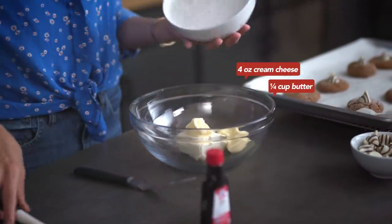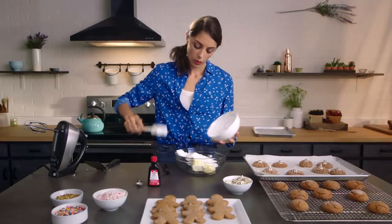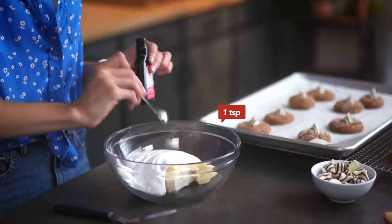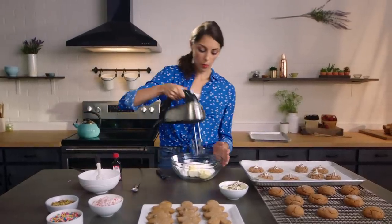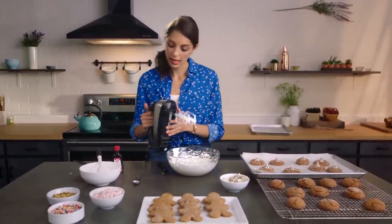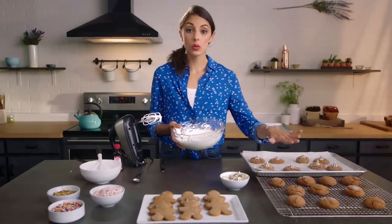Now we are going to come over here and make our lemon cream filling. In the bowl already, we've got cream cheese and butter. We're going to add our marshmallow cream, and then we're going to add a teaspoon of the McCormick lemon extract — that's where all our lemon flavor comes from. The lemon actually goes so well with the spice; it's a really surprising and delicious combination. We'll take our mixer and blend this up until it's nice and light, then set it aside until our cookies are completely cooled.